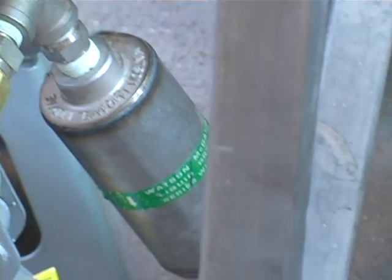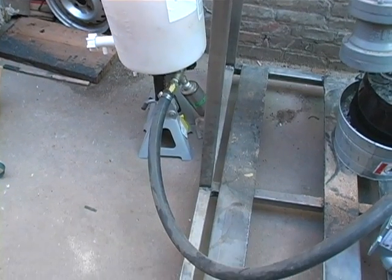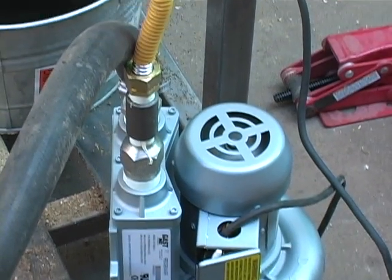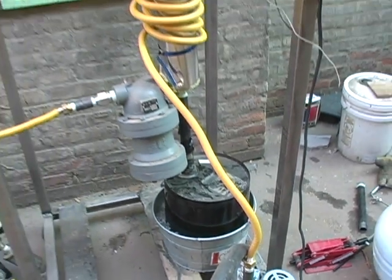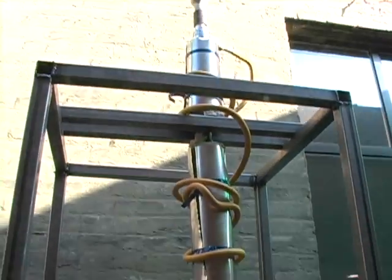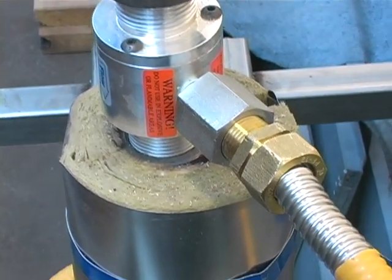The bio-oil is collected at this sampling port. The remaining non-condensable gases, primarily methane and CO, are recirculated into the reactor using a high-efficiency blower. These gases are fed through the yellow pipe wrapped around the reactor, which utilizes the waste heat to improve overall efficiency and drive material through the vacuum feeder.